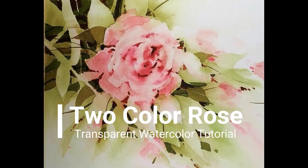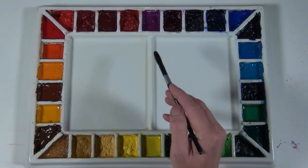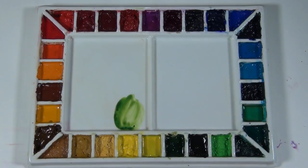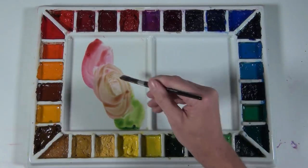Welcome to my two color rose transparent watercolor tutorial. This is a narrated step-by-step tutorial at normal speed. It features a lot of negative painting and the use of two colors to accomplish the painting. The name of this video is Two Color Rose, and I decided before I began I would be using two colors: Sap Green and Rosematter Quinacridone.